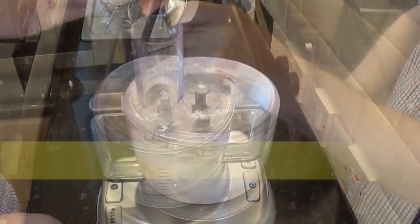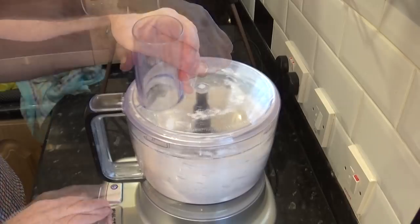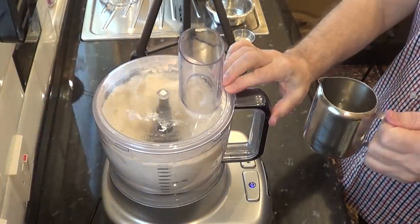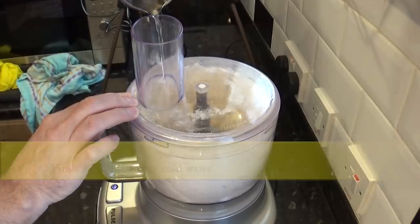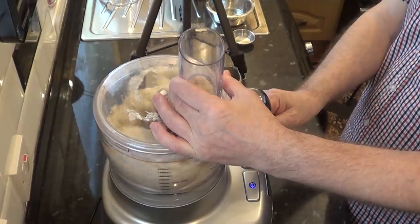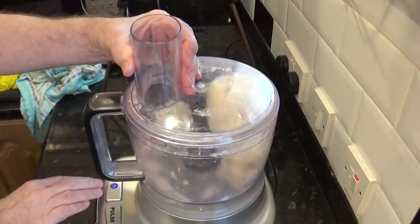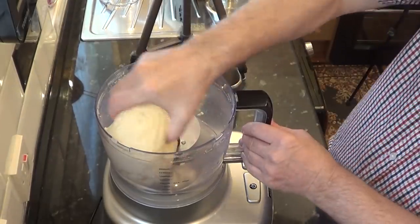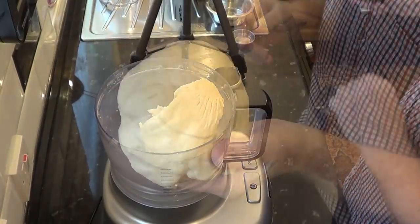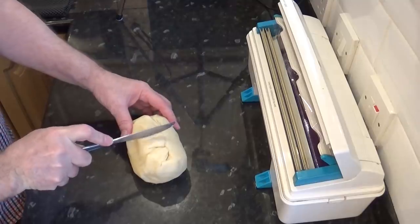Next to go in is the salt, followed by 115 grams — that's 115 mils or 4 ounces — of cold water. It's important to get the correct amount of water, so if you've got digital scales it's more accurate to weigh it. Once it starts riding around the machine, the pastry is done. In real time using the processor that only took about 1 minute and 20 seconds. Not only is it quicker to use a processor, it's much better as it keeps everything cold, and pastry likes everything cold.